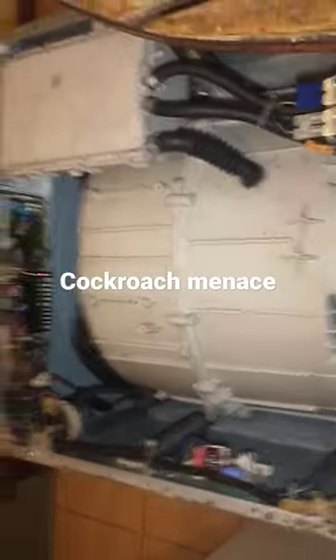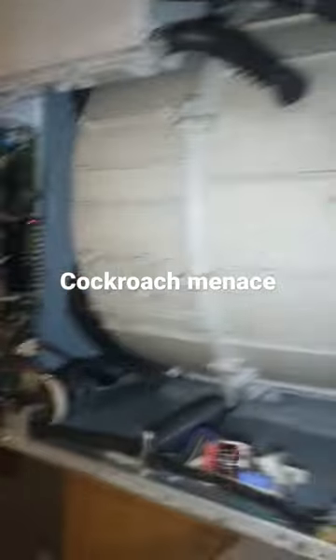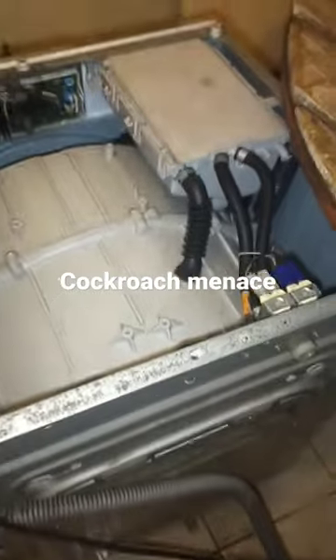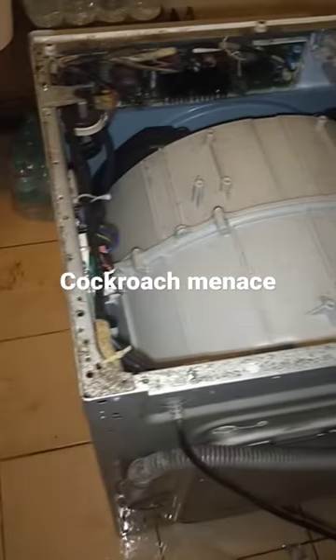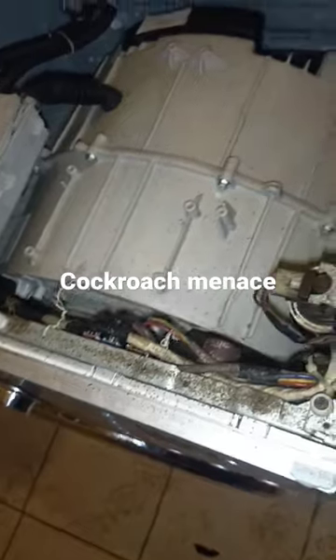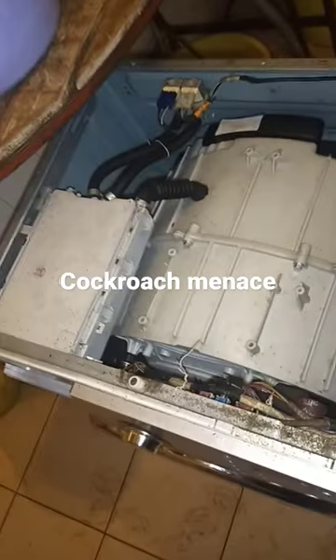The machine needs to be serviced regularly. Clean under the washing machine, clean the rubber gasket and everything, because roaches love dirty places where they can hide. Do that, and your machine will give you good, good service.